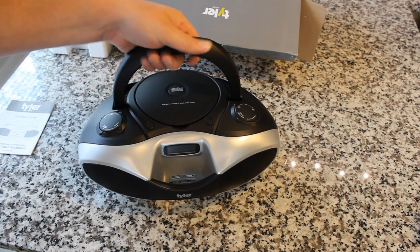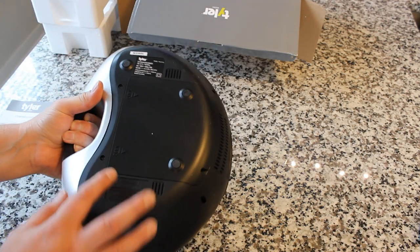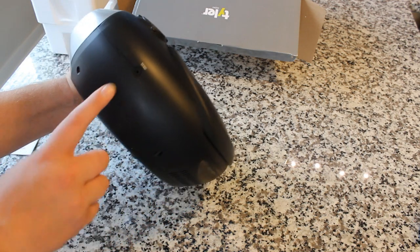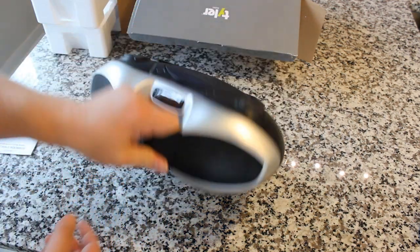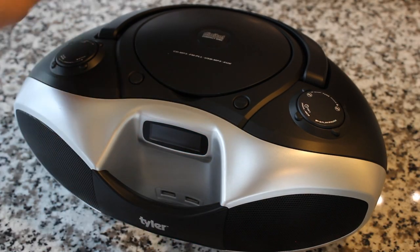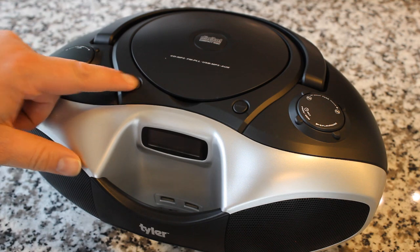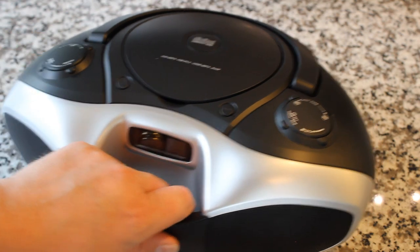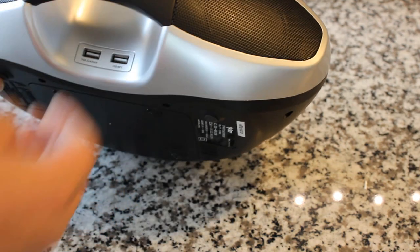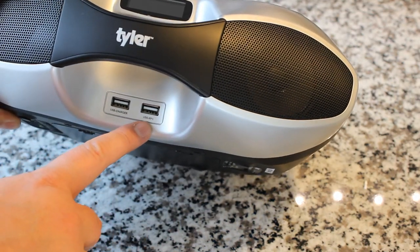It's got a top handle and a cool handle in the front, which I think is neat. On the back, looks like that's where the batteries go. There's also an aux input on the back. It's got a really cool design. We've got a source select button, power button, volume, play, mode, stop button, transport controls, tuning adjustment, and down here on the front it's got a USB charger so you can charge your phone, and then a USB MP3 connection.